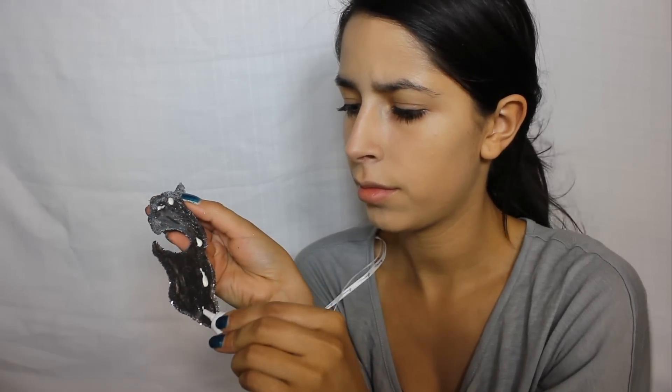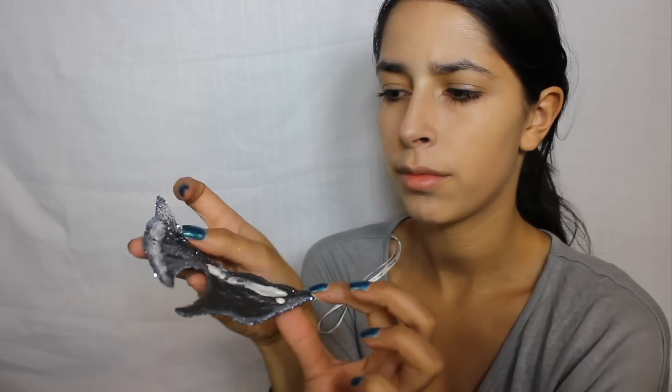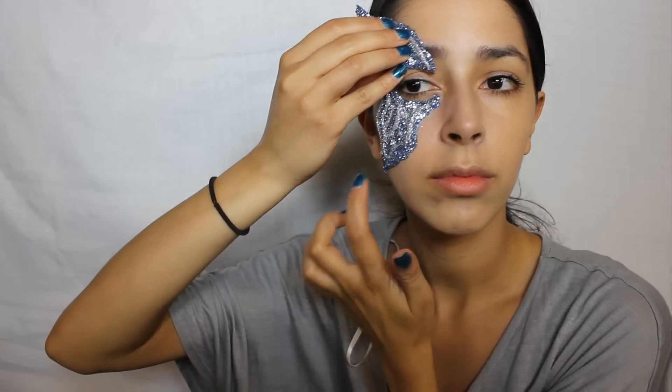Now I'm applying lash glue to the edges of the mask and using my finger to blend it out. You want to wait for the glue to become tacky before applying the mask to your face. Once the glue is tacky, apply the pieces of the mask to your skin. Hold each piece in place for a good minute, applying pressure to make sure it stays in place.